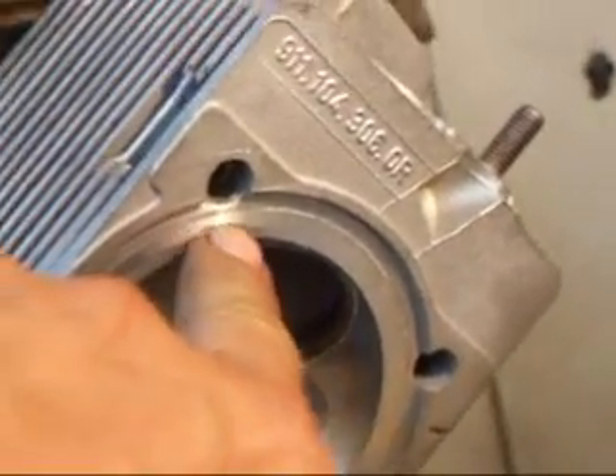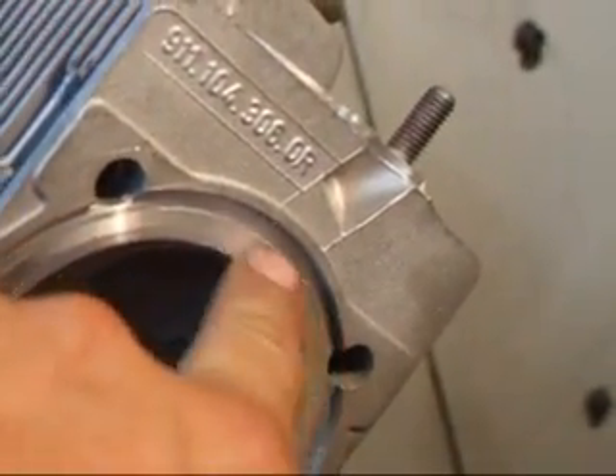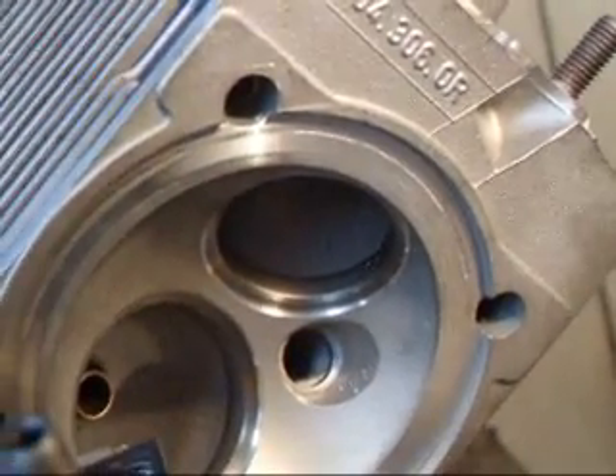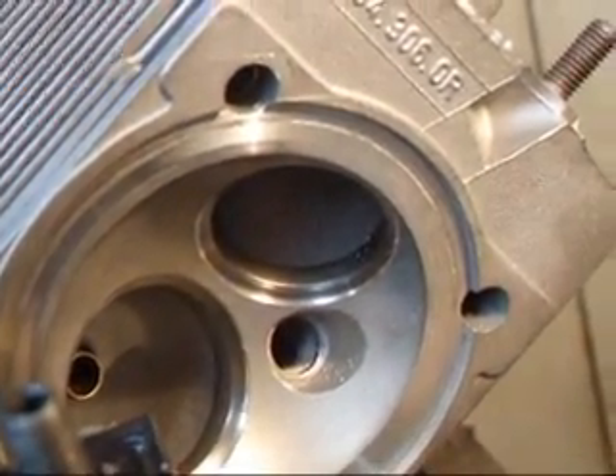I've taken a slight cut but as you can see we still have remnants of the damage on the head, so we're going to take another probably about four or five thousandths cut to see if this will clean up.